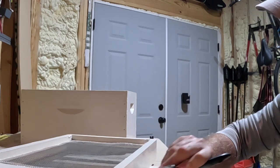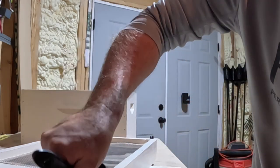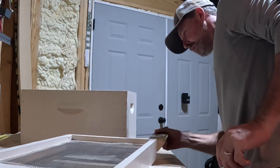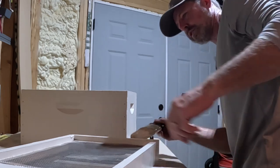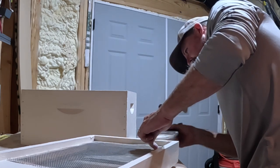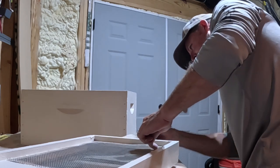I did see where bees don't particularly see the color red — I'm sure they see some hue of it, but not like we would. Keep that in mind. Some people paint them a lot of different colors simply to identify them differently, and the art on them gives the bees the ability to find their way back when you have a yard full of beehives — I think that's always a good idea.